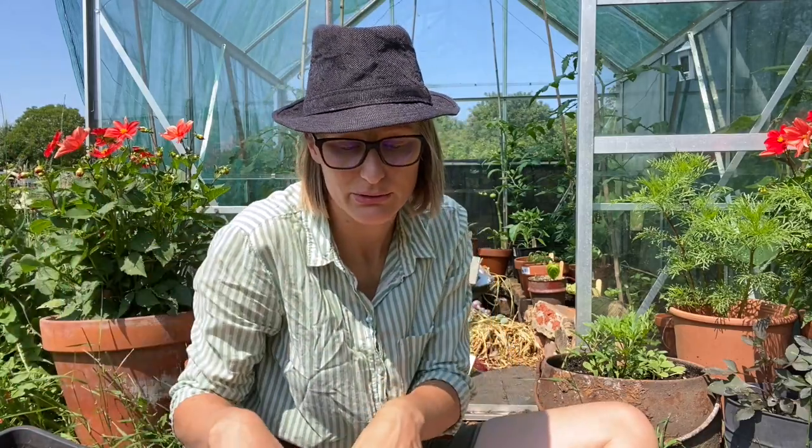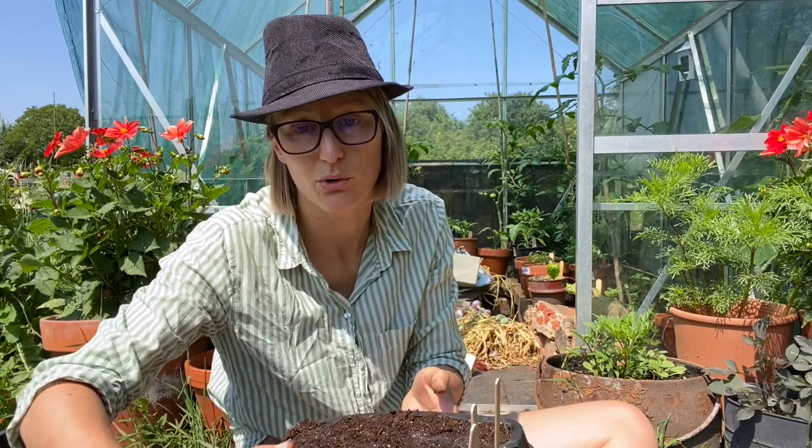How I water is always from below, because even if I use a rose on the watering can it just floods the whole thing. So for me, either I water it before I sow the seeds, or I just put the whole tray in a tray of water and it soaks it up. You can see on the top when the water's gone through.